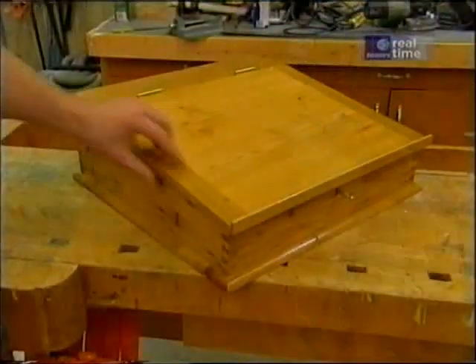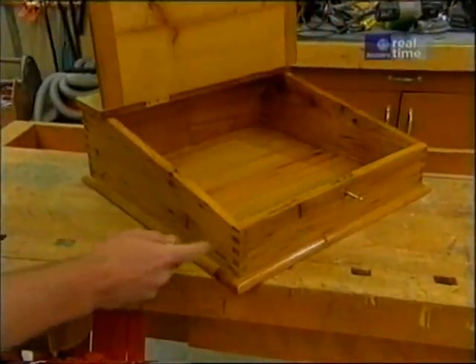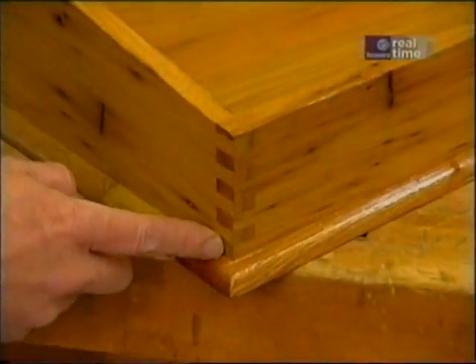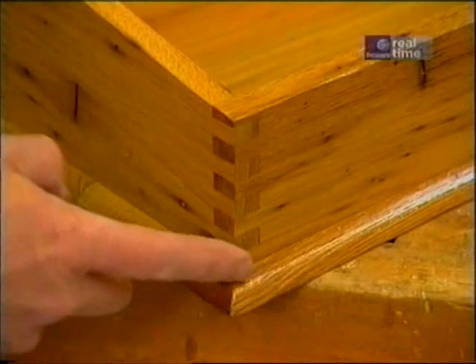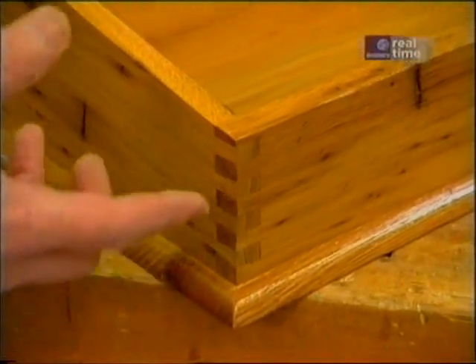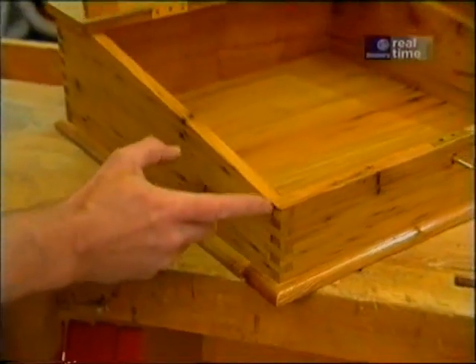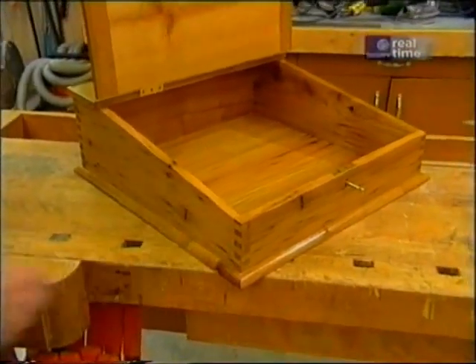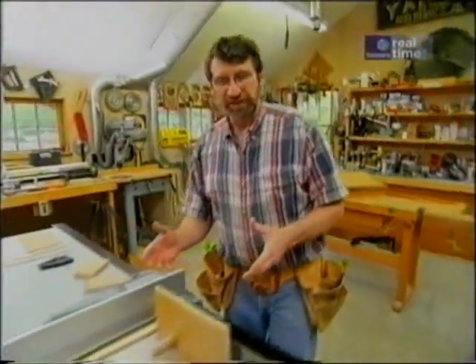One of the appealing things about our desktop writing case is the joinery at the corners. These are called box joints. You might have seen them on old cigar boxes or cream cheese boxes, even saw them on boxes that held hardware. It's a beautiful joint and it's very strong because of all these surface areas where you can put glue. Very easy to make box joints with a jig at your table saw.